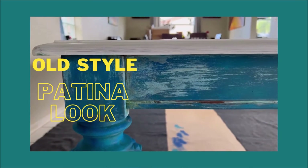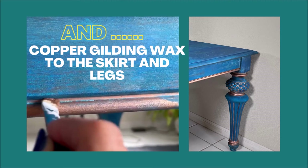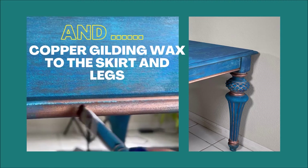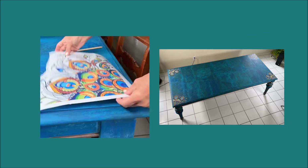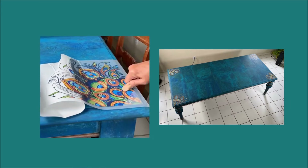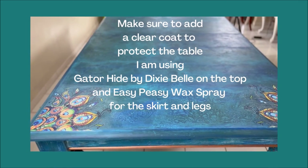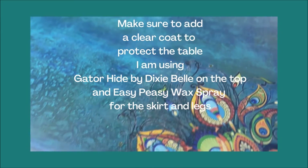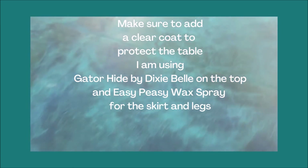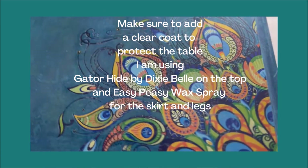This is the old-style look of patina — I love it. Now I'm adding gilding wax in copper color on the skirt and the legs. As a final touch, I'm adding a beautiful transfer on all four corners of the table. I also sanded the top a little bit to distress it. Make sure you add a clear coat to protect the table — I'm using Gator Hide by Dixie Belle on the top, and Easy Peasy wax spray on the skirt and legs.